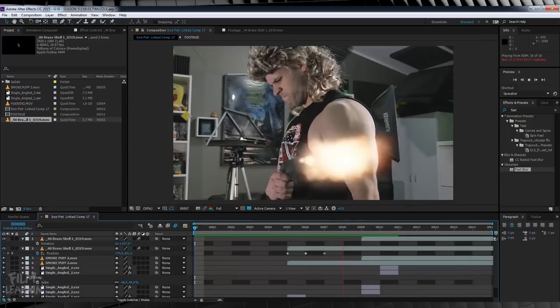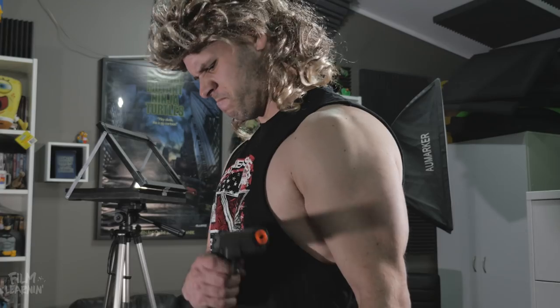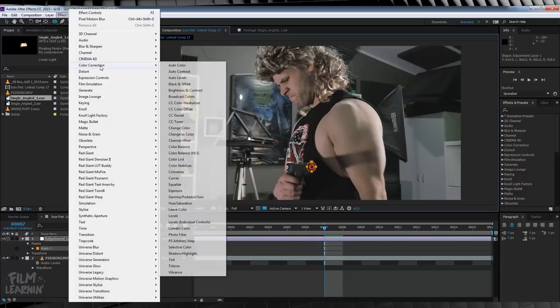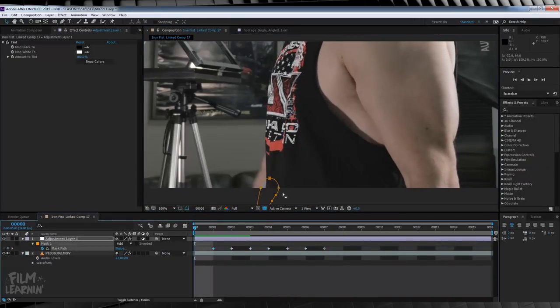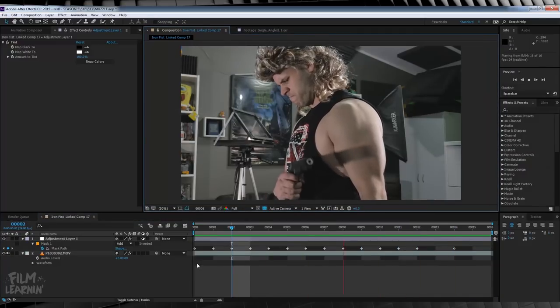The end result looks like this. I'm back in the studio and I just wanted to answer one last thing you may have a question about: how did I remove the orange tip on the end of my gun? It's a pretty simple process. I duplicated my footage — or you can use an adjustment layer — and drew an elliptical mask just around that orange tip. I then headed up to Effect > Colour Correction and added a Tint. From there, I collapsed the mask menu down, hit the stopwatch on Mask Path, and animated that mask frame by frame to cover up that orange nozzle.